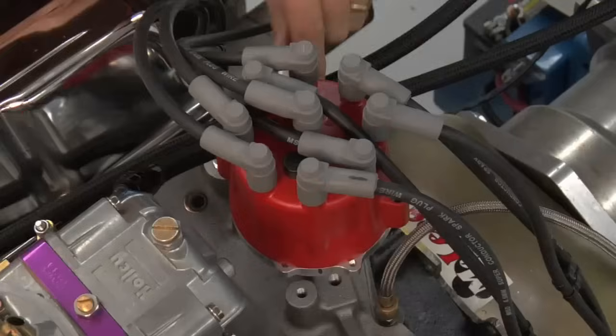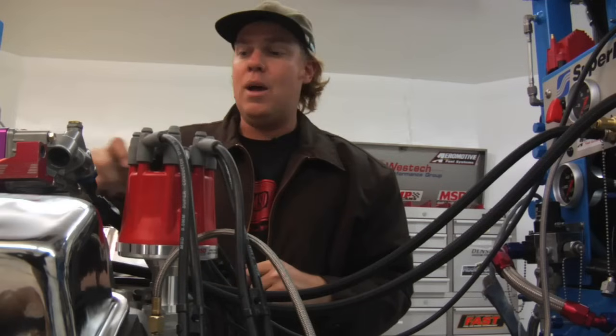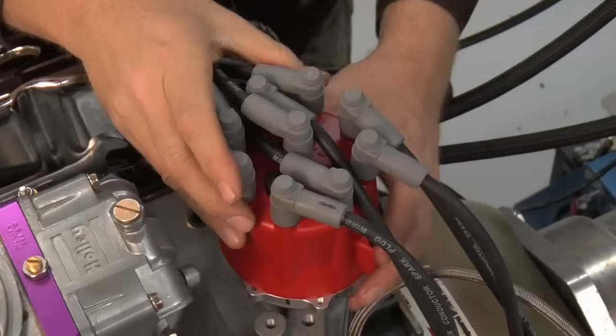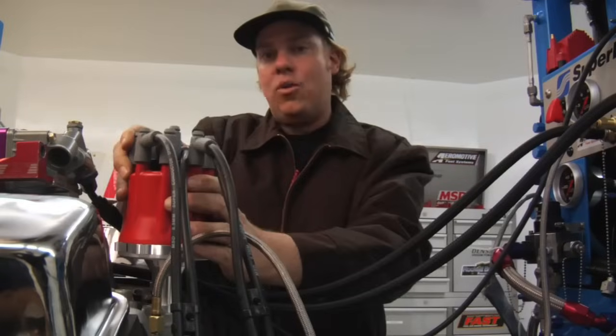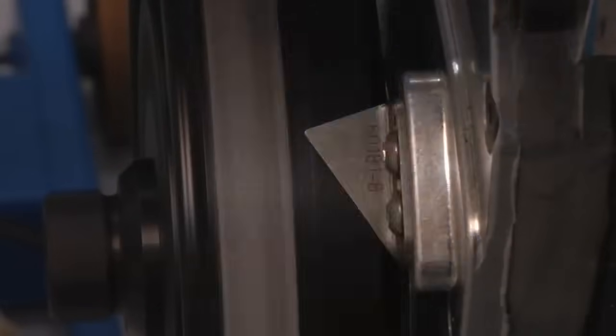Now I'm going to tell you how to adjust timing. First thing you need to do is loosen the bolt that holds your distributor hold-down clamp so that you can rotate the distributor housing. On this Chevy where the rotor rotates clockwise, you would advance the timing by turning the distributor counterclockwise, or retard the timing by turning it clockwise. Here's how that looks on the timing tape — here's our base timing, now advancing it, back to where it was, and now retarding it.